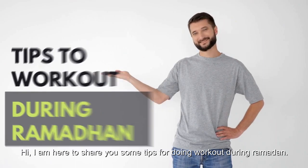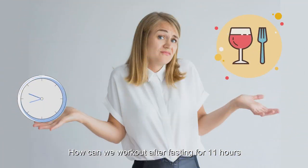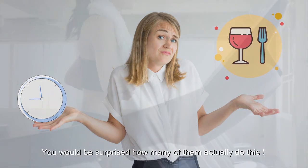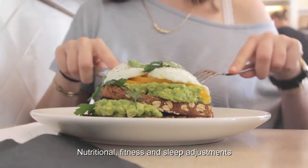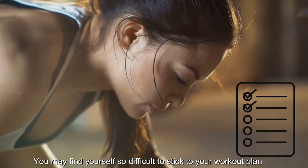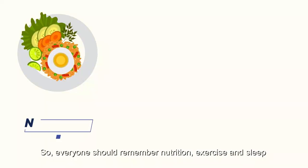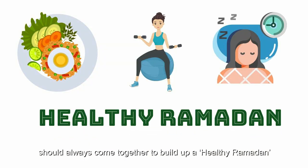Hi, I am here to share some tips for doing workout during Ramadan. How can we workout after fasting for 11 hours, with no food and water or other drinks either? You would be surprised how many people actually do this. But if it is not coupled with the appropriate nutritional, fitness and sleep adjustments, you may find yourself struggling to stick to your workout plan. Everyone should remember: nutrition, exercise and sleep should always come together to build a healthy Ramadan.